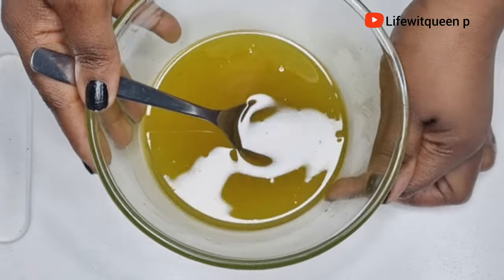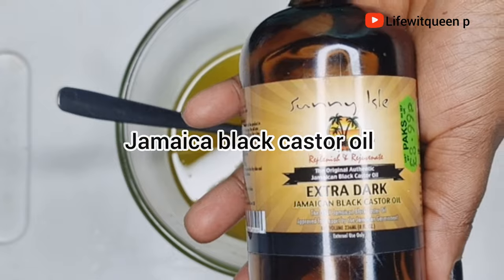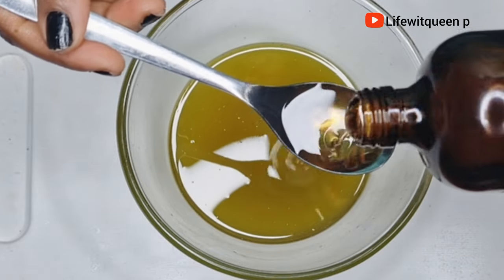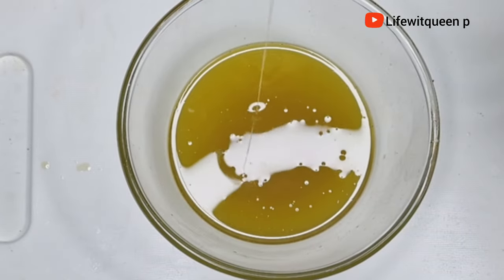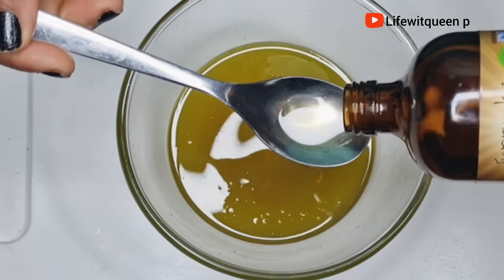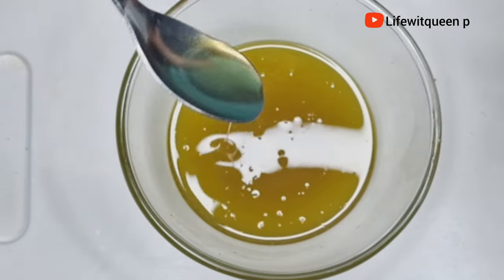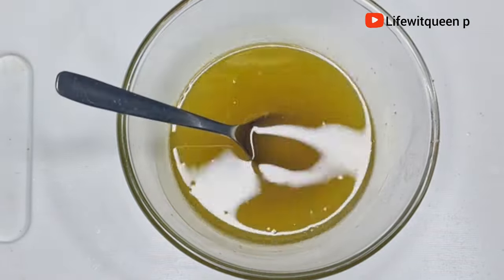I'm also going to add two tablespoons of Jamaican black castor oil — this part is optional. Jamaican black castor oil is really amazing at strengthening your hair, especially if you're experiencing hair breakage, thinning hair, edges pulling out, or bald spots. Just apply it and massage those areas, and they should definitely grow back.